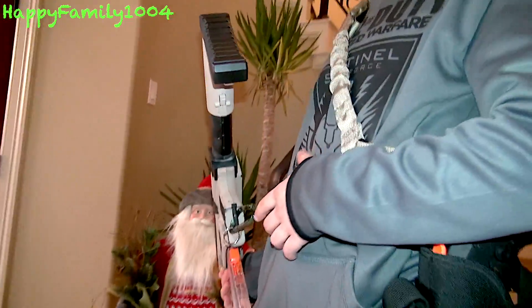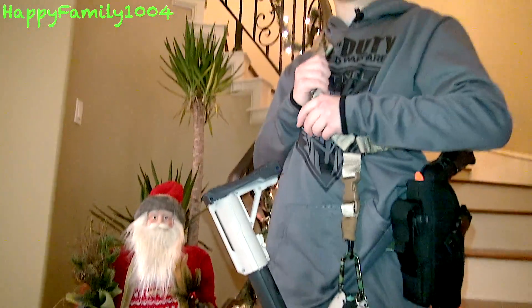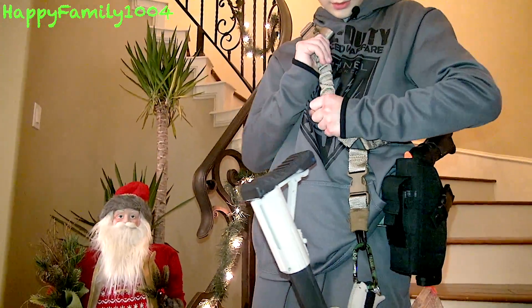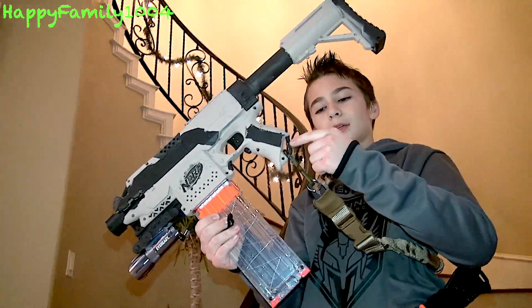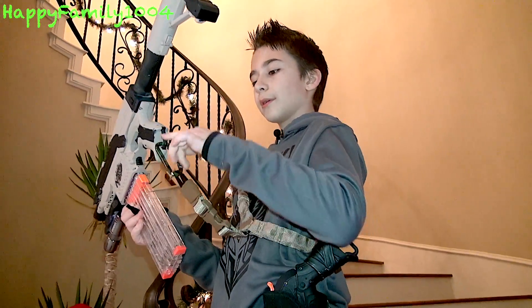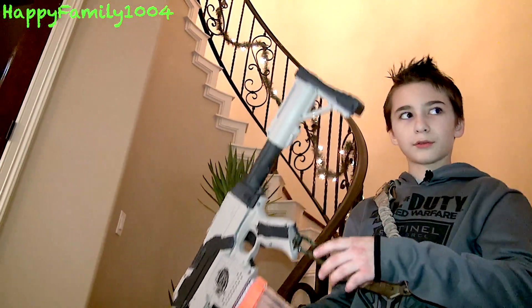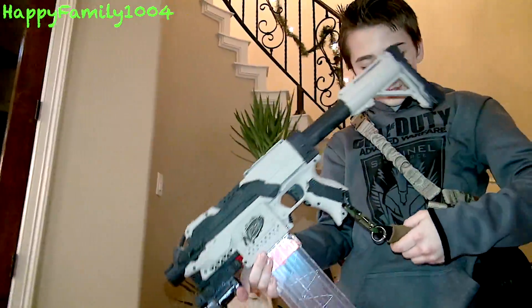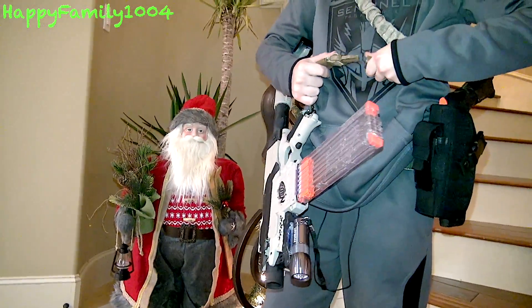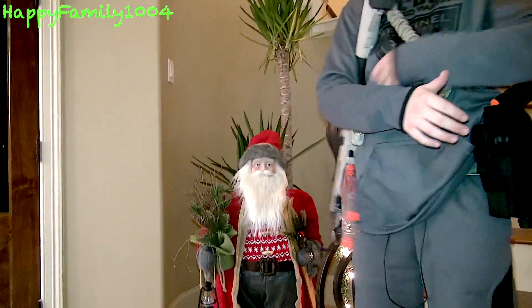This is a bungee sling I got from 5.11. It's pretty good — you can buy it in black, multicam, green, and tan. I bought it in tan to match everything else. There's a sling mount on the gun; originally I was going to attach it directly, but it doesn't fit, so I attach it to one of the little hook pieces and clip that to the sling mount. If I ever want to detach it, I just unclip it, run around, then clip it back. Whenever I don't want to hold my gun, I just let it hang down.